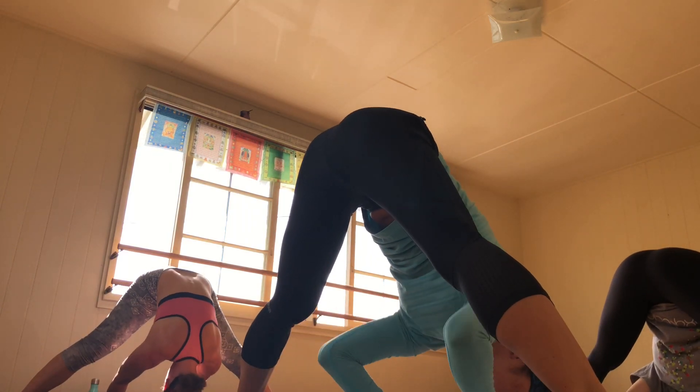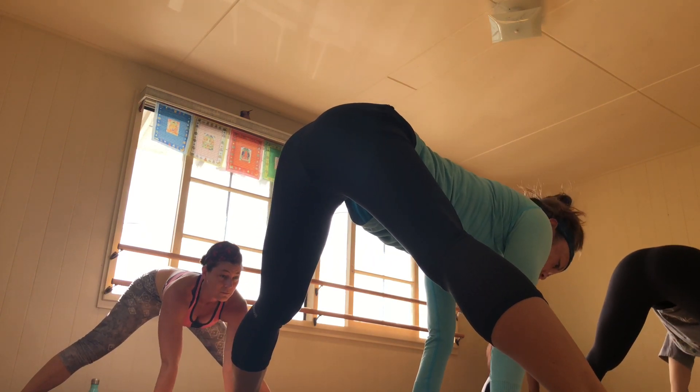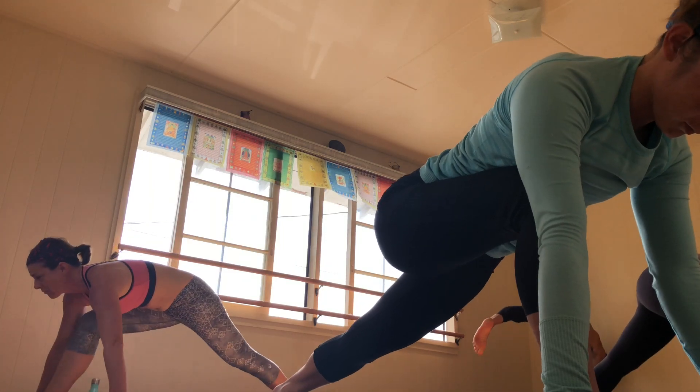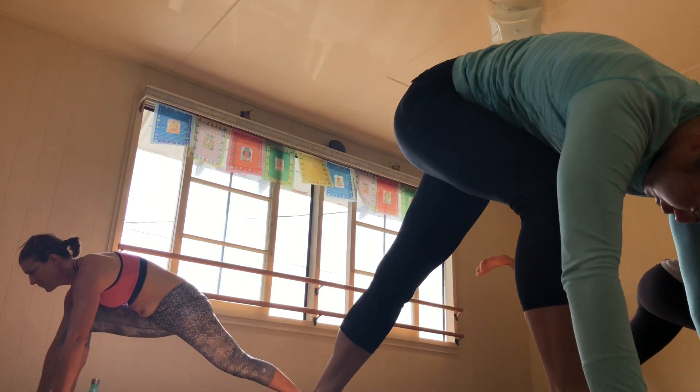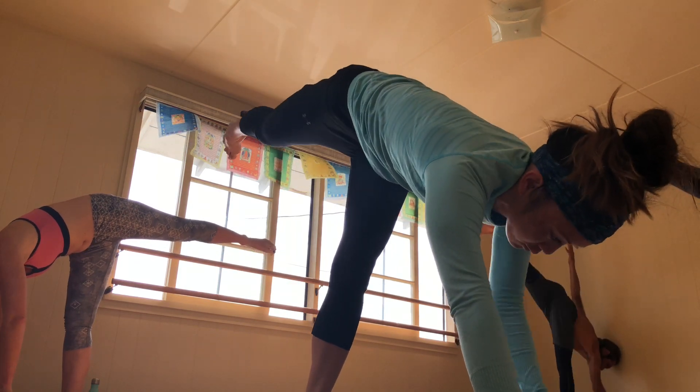On an inhale, walk the hands back out in front to the half lift. And as you exhale, walk it to the back of the mat. Hop up onto the right foot. Take the right hand to the earth, take the left arm up and high — Ardha Chandrasana, standing half moon.